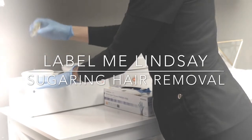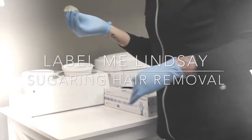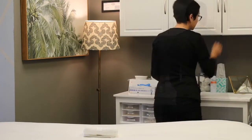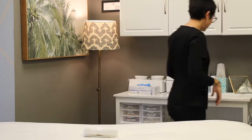Welcome to our sugaring hair removal video. We know getting sugared may be intimidating, so we wanted to share with you how easy it really is. For some of you, sugaring is a new form of hair removal, but the concept dates back all the way to the days of Cleopatra.